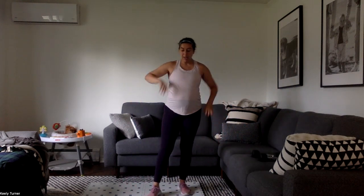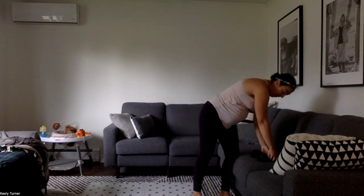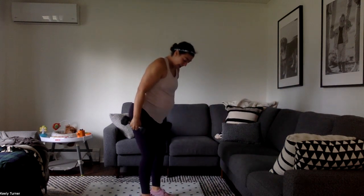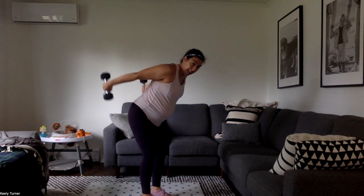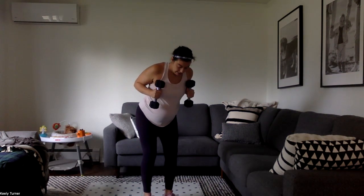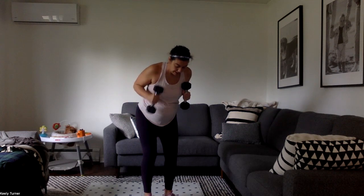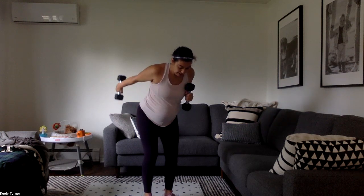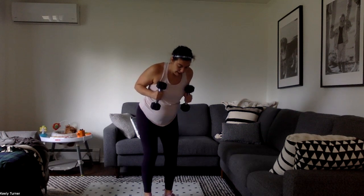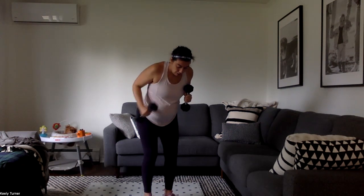Next up, tricep kickbacks — one kickback and one alternating each side. Armpits straight back and one of each. Squeeze, squeeze, squeeze to get that lift, feeling the triceps, getting the elbows nice and high. Breathing through it, halfway there — 20 seconds down, 20 to go. Keep that pace up all the way until the end.